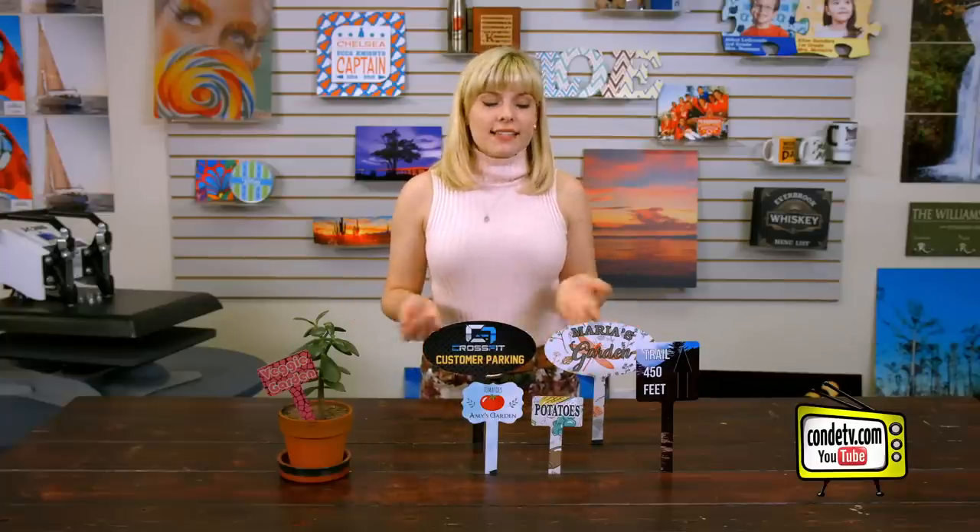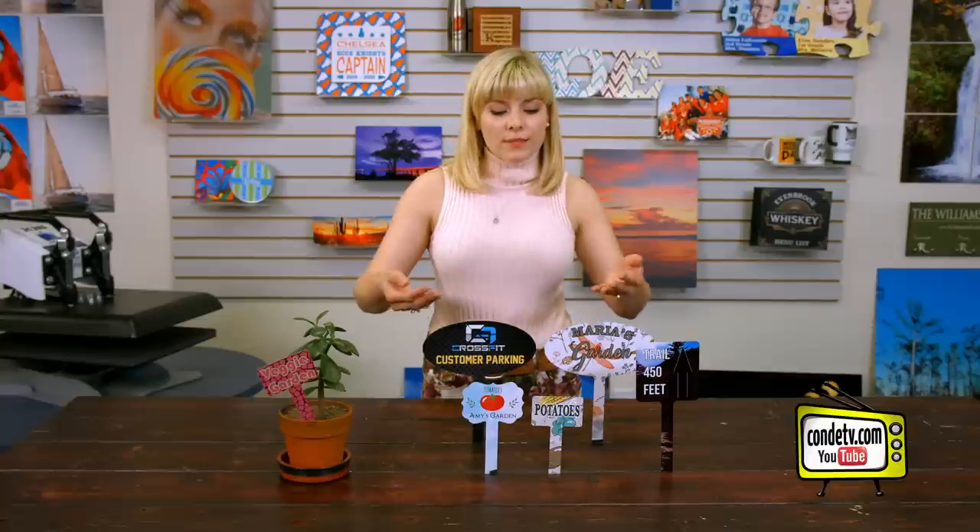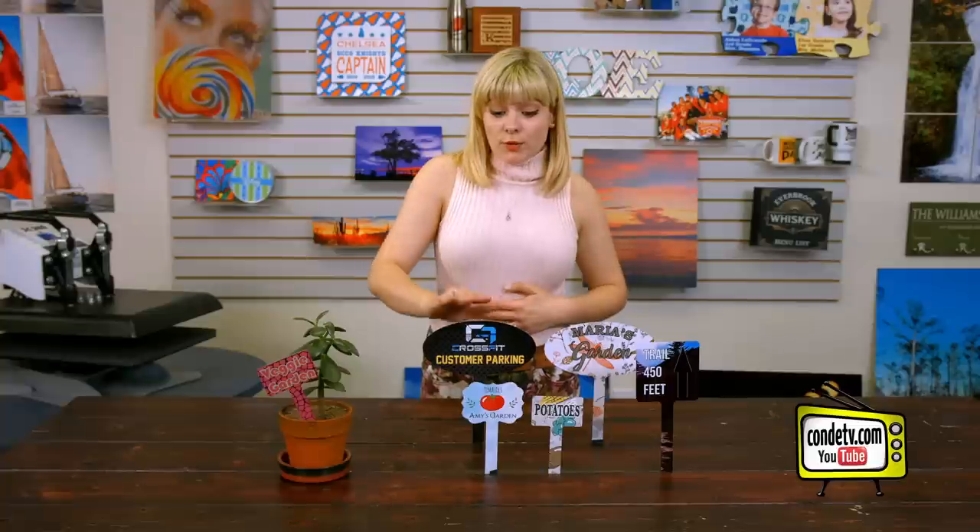Welcome back to Condi TV. I'm Tori and today we're taking a look at our Unisub garden stakes. These stakes come in a variety of sizes and shapes and are great for identifying plants in your herb garden, for personalizing your outdoor space, they can be used for event parking or just as a pathway sign. Since it's a Unisub metal, you know it's gonna look fantastic once sublimated, and they're UV resistant, which Unisub guarantees looking great for up to three years.